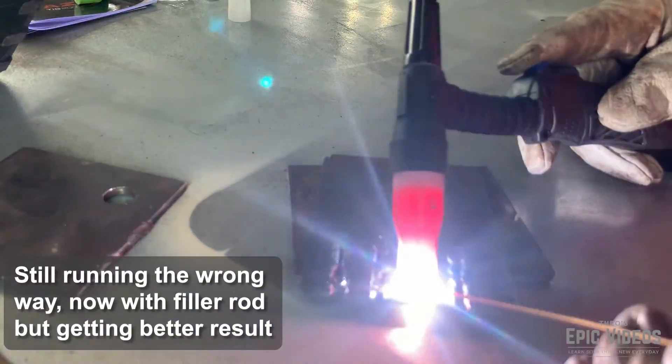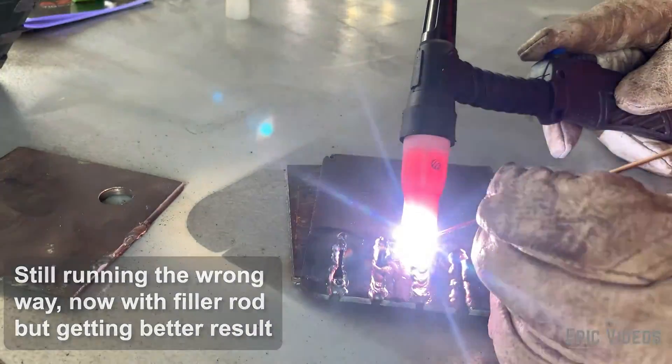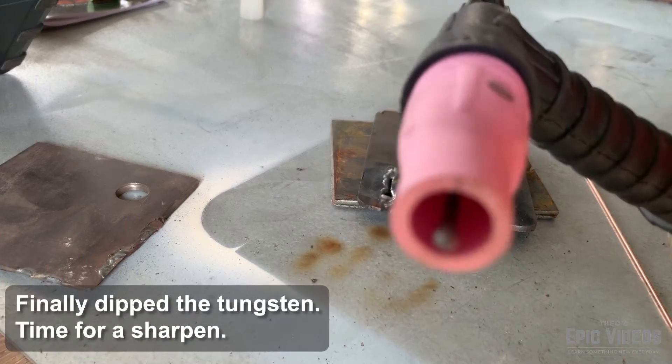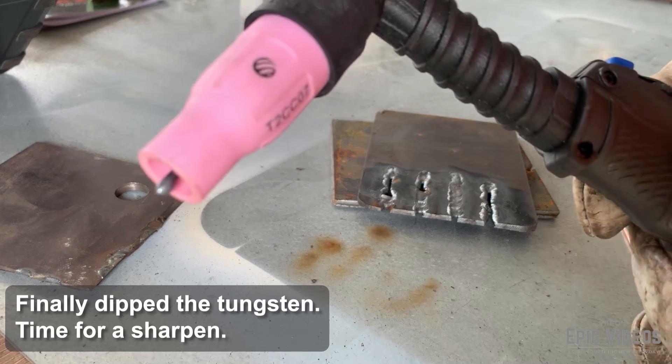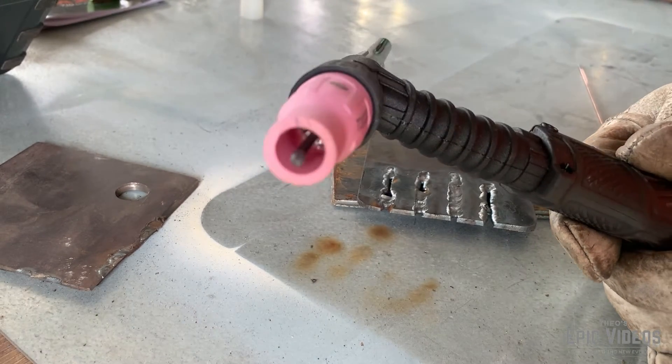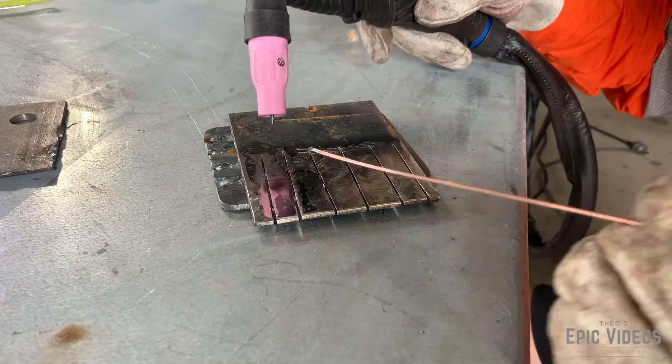If you want to set up your practice steel like I have, just get a 1mm cutting disc and cut into some scrap steel. Here you can see that I dipped the tungsten, so I'm going to have to resharpen it. I probably ended up dipping it about four or five times trying to make this video, but practice makes perfect.